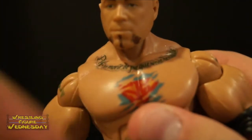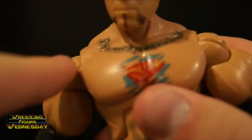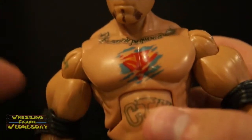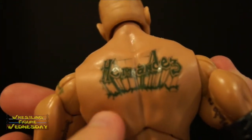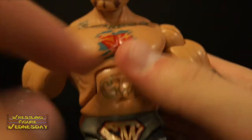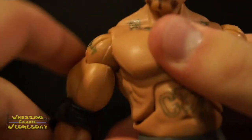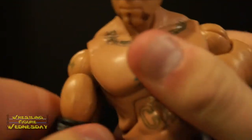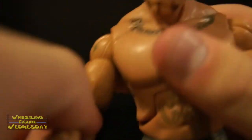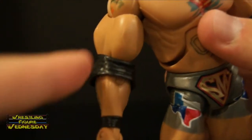Looking at his torso, you can see all his tattoos — very detailed. On the back as well, it says Hernandez. He has a typical ab crunch joint. He has ball jointed arms that go up and down as well as outward. He has a swivel bicep joint. Typical elbow joints are covered by these thin rubber black elbow pads, which are detailed — you can see the wrinkles and other authentic look to them.